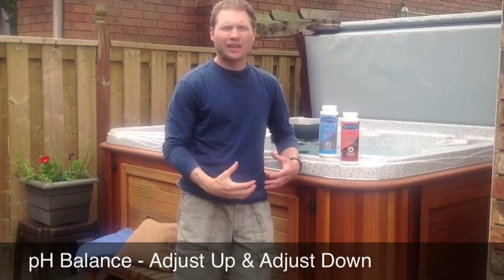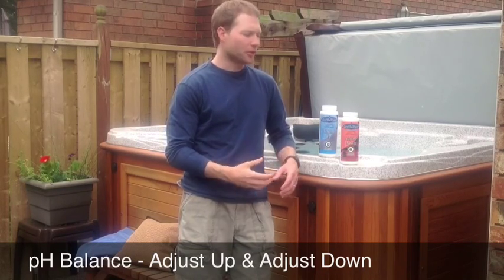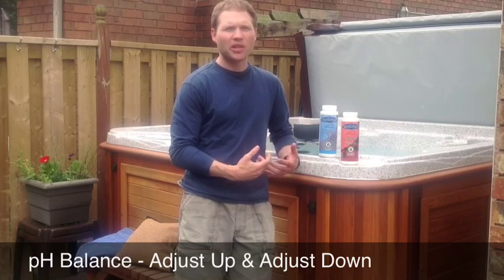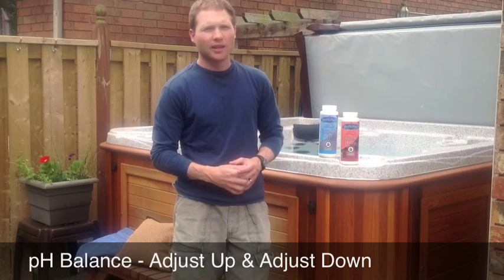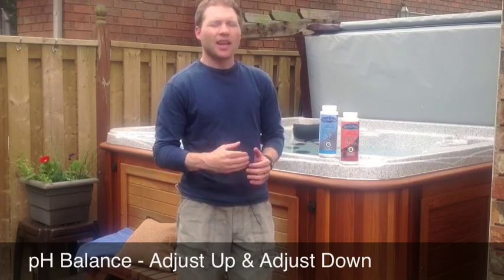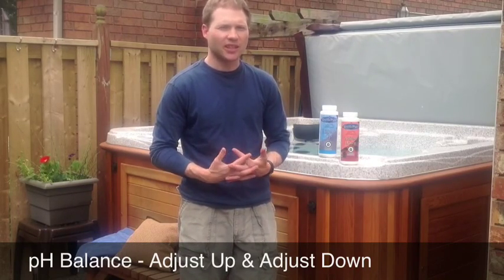Once you've adjusted the total alkalinity in the hot tub water, it's now time to adjust the pH of the water. Simply put, the pH is a scale ranging from 1 to 14, with 7 right in the middle being neutral. Anything above 7 is basic, anything below 7 is acidic.